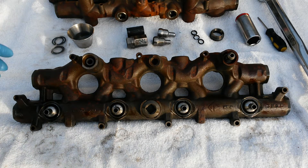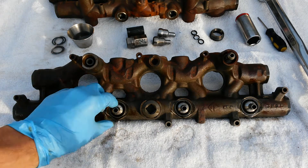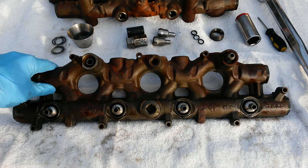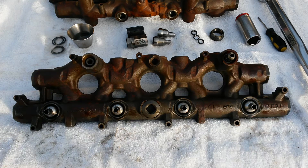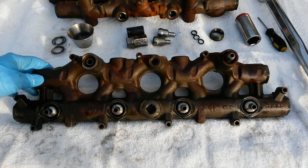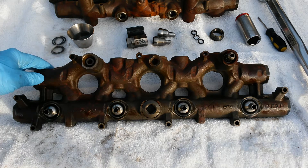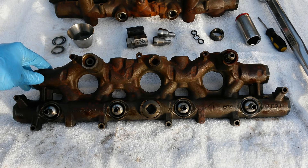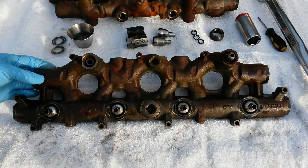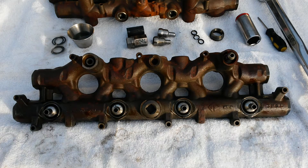Today I'm going to show you how to quickly and easily diagnose a failed nipple cup seal or top injector seal and get those replaced. If you've made it this far, you may have already narrowed your hot no-start or no-start issue down to a low high-pressure oil problem. If not, go ahead and check out my other video on hard or no-start troubleshooting on a 6.0 liter or 7.3 liter diesel.